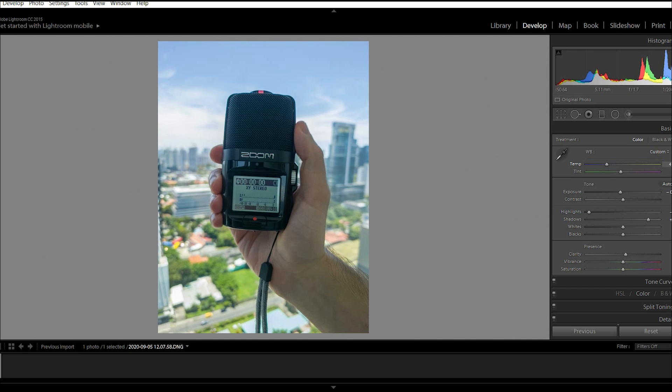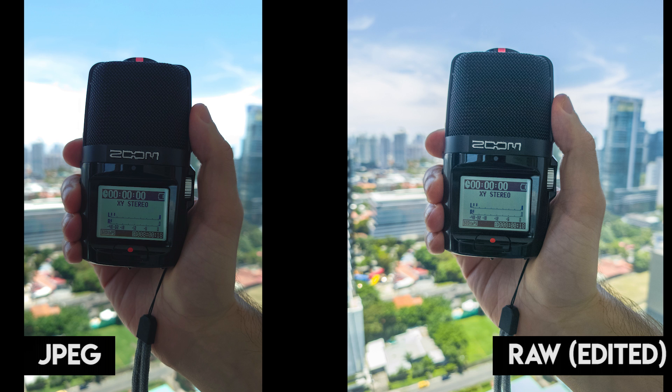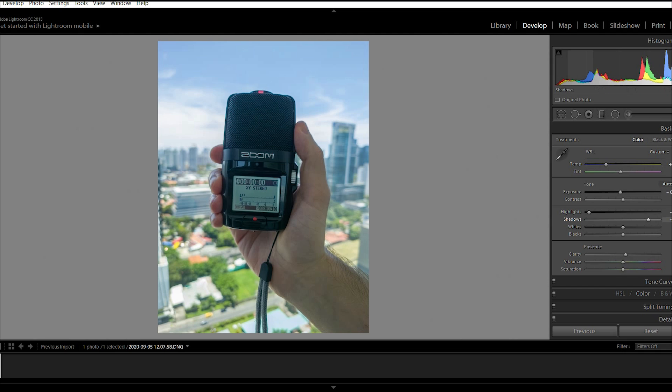The darker areas also have a lot of detail that we're missing, but with these adjustments that Andres is making, we're getting the full balanced picture that we wanted all along. Hopefully this example explains the level of control you have — it's next level, it really is impressive.